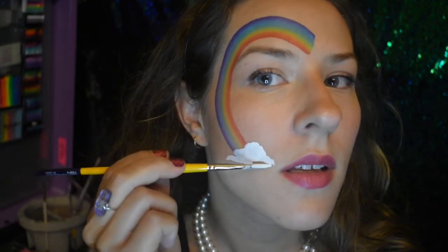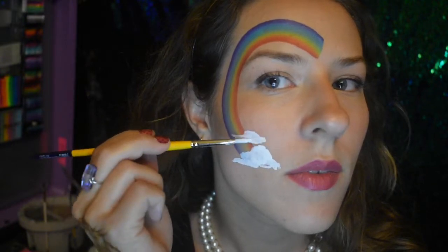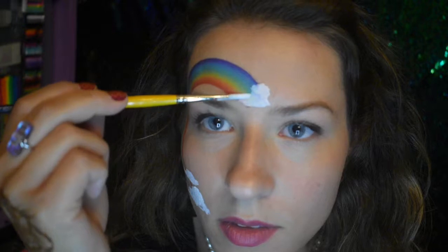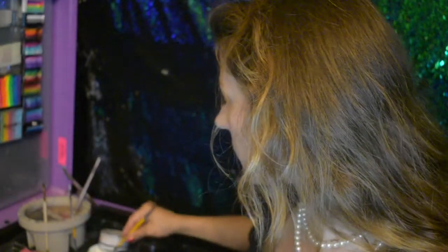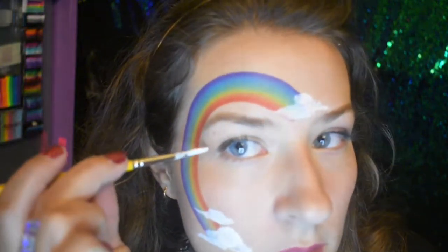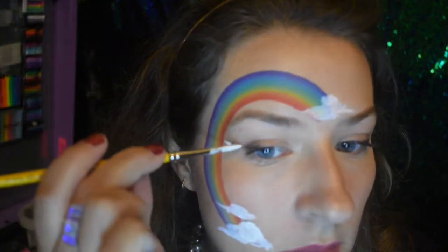Starting with a cloud, do a little bubble in the middle and then extend out making horizontal marks, because a cloud lays horizontally in the sky — it helps give that illusion of truth to it. Have two or three bubbles in the middle and then extend those little arms out.